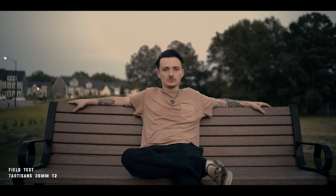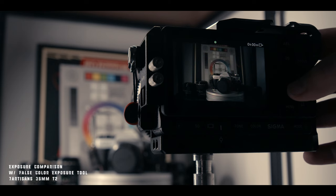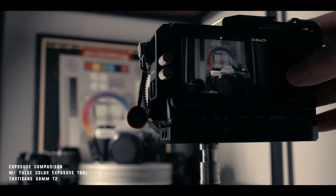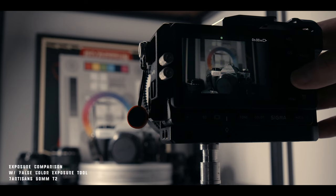T2.0 aperture is wide enough for superb subject-to-background separation but also safe enough to dial the focus manually easier. Talking about T-stops, I'll let my friend Anson explain it. F-stop is measuring the focal length of a lens by the diameter of the iris or aperture, which gives more room for inconsistency between lenses. You may have an F2.8 lens on a 35mm, a 50mm, and an 85mm, and because the focal length is being divided by the iris, the exposure is going to be inconsistent between lenses even though you're at F2.8.